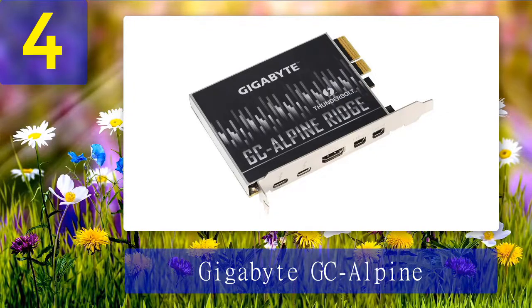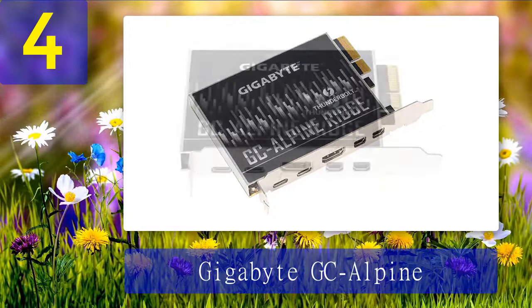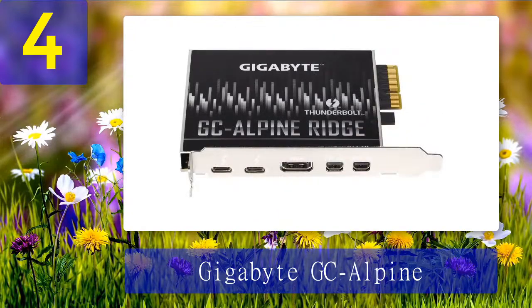Coming in at number 4: Gigabyte GC Alpine Ridge. The Gigabyte GC Alpine Ridge is the cheapest Thunderbolt 3 PCIe card reviewed so far, offering competitive specs to rival higher-priced add-in cards. Adding Thunderbolt 3 to your system doesn't have to cost an arm and a leg — the Alpine Ridge is the best choice for upgrading to Thunderbolt 3 on a budget. The card supports PD 2.0 with a power output of up to 36 watts for charging.